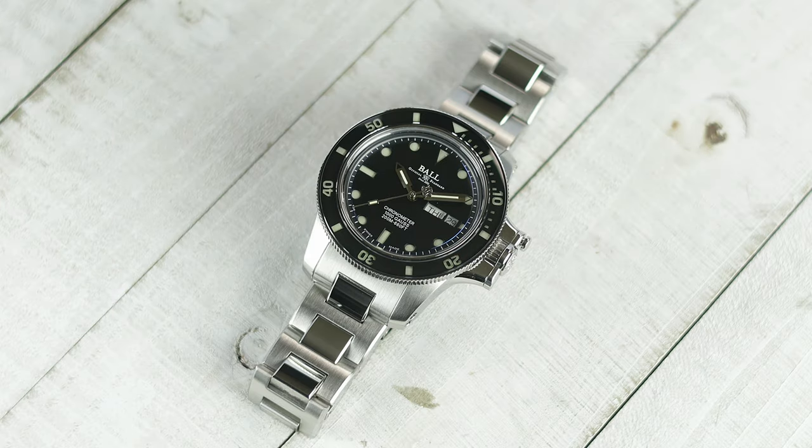When I first got this Ball Engineer Hydrocarbon Original in, there were quite a few things going through my head. This watch is extremely over-engineered, and while it is a dive watch, it doesn't have one of those pesky helium release valves, which is a plus in my book.